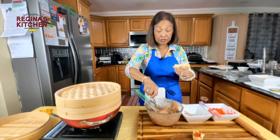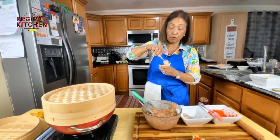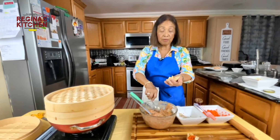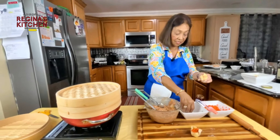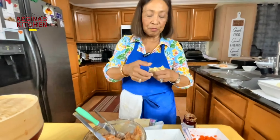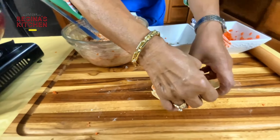With this mixture you can make 40 to 50 pieces — a lot! But it's up to you. You have to be patient. The prep is not too bad, but the wrapping requires real patience.